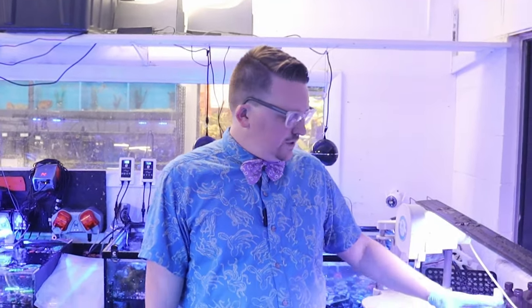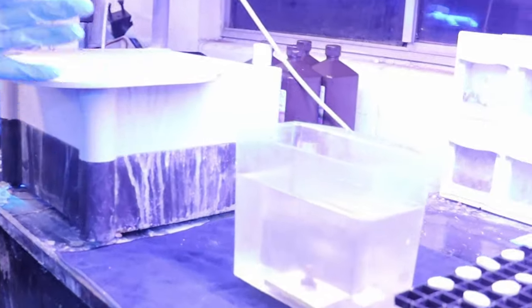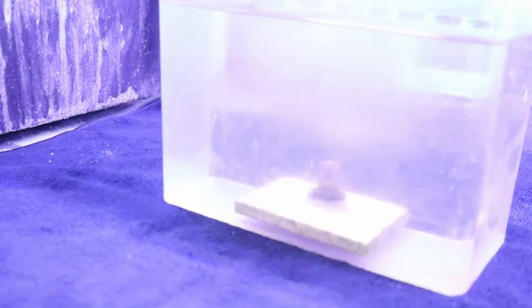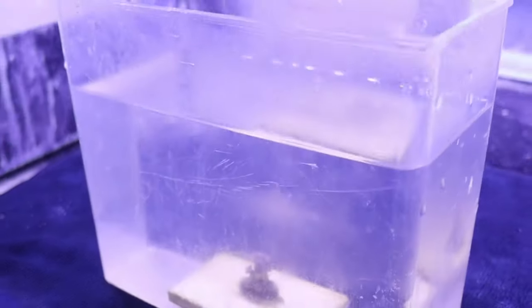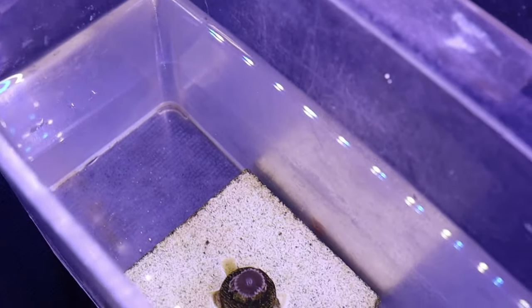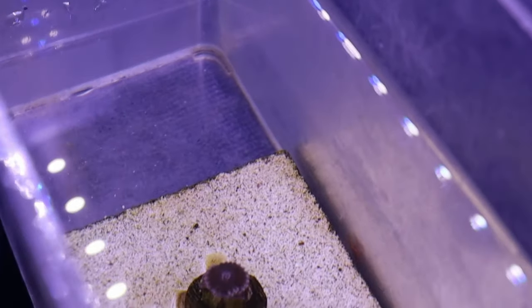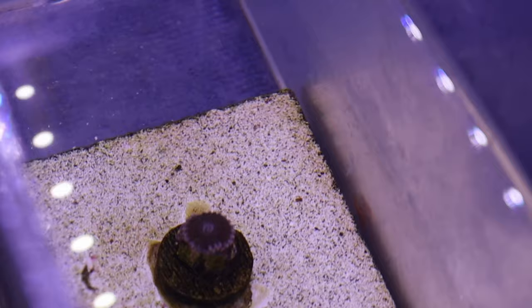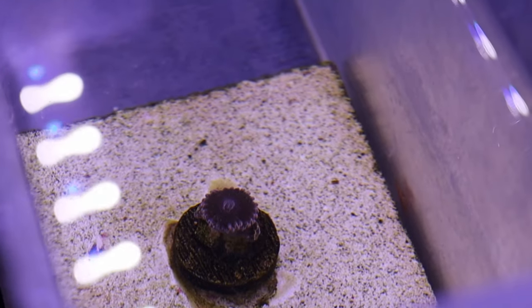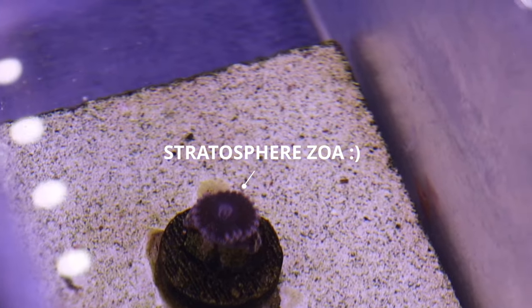I just grabbed the coral out of the tank and put it in our little cup. This makes it a lot easier to have easy access to the coral and keep it in the water as much as possible. I recommend making sure these can stay in the water as much as they can. They can be out of the water for up to 30 minutes safely, but the more time out of the water, the more stressed out the coral is going to get.